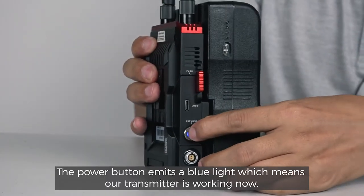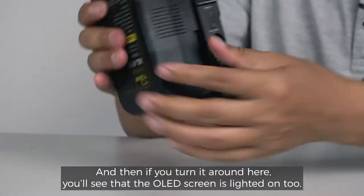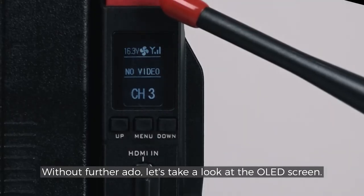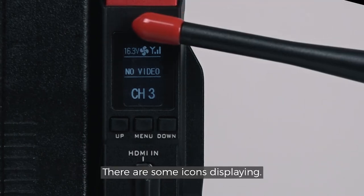The power button emits a blue light, which means our transmitter is working now. And then if you turn it around, you'll see that the OLED screen is lit on too. Without further ado, let's take a look at the OLED screen.